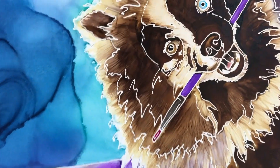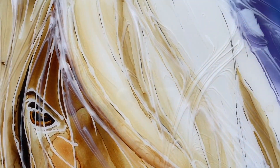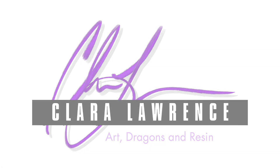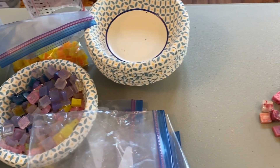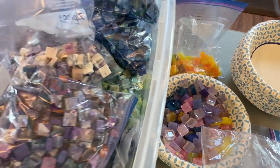Join me as we take our family table and transform it using resin mosaics. This magic was created with resin mosaics and a lot of love. I'm Clara Lawrence, and I've been collecting leftover resin by pouring it into little ice tray molds that make 1x1 inch squares.